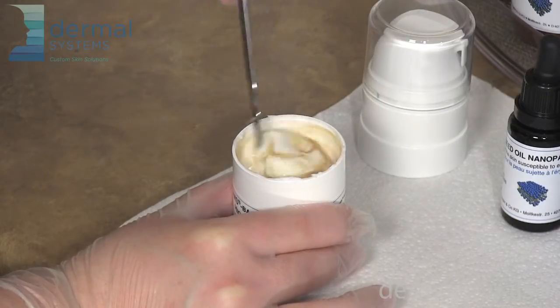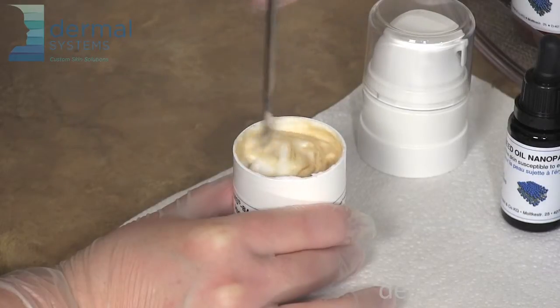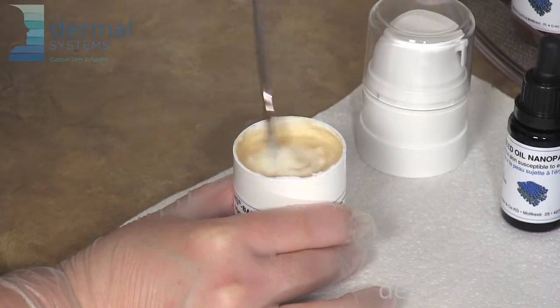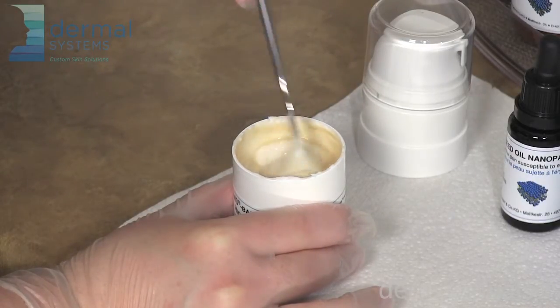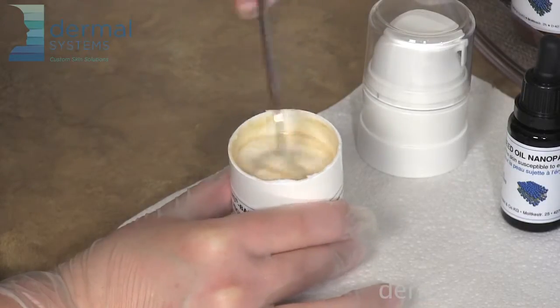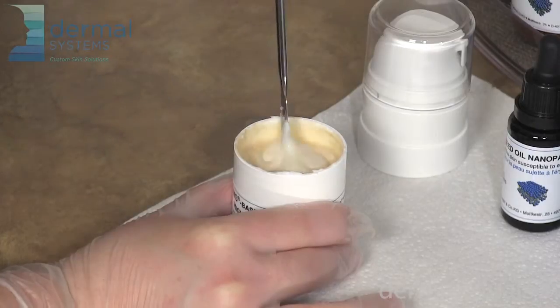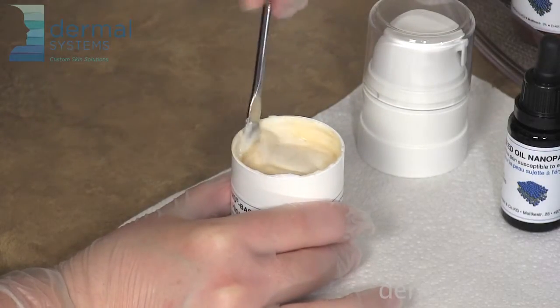The molecules of the active ingredients are quite delicate and you can destroy them if you whip it up too vigorously, so you can see I'm using a gentle folding action. The cream turns brown because the green tea extract has a brownish color to it. I like to show this to my clients so that they don't think that their moisturizers are oxidizing.